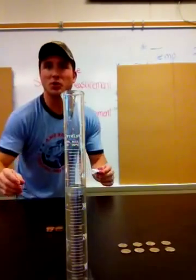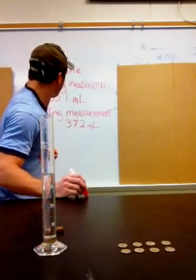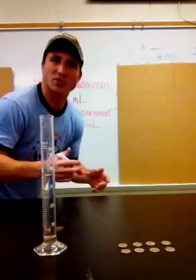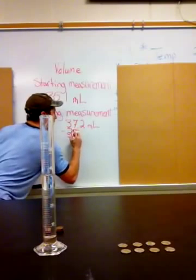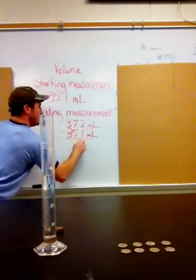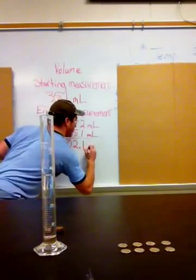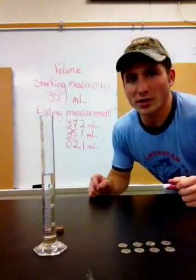Now all I have to do to find the volume of these eight dimes is to subtract what I started with from what I ended with. That will tell me how much space the dimes took up. So 37.2 minus 35.1 milliliters — bring the decimal down, seven minus five is two, three minus three is zero — so eight dimes measures 2.1 milliliters.